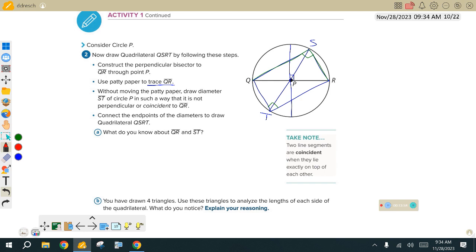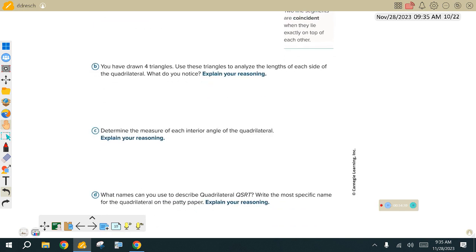Angle R goes to ST, which is a diameter. So angle R goes to ST — that's a diameter — and half of 180 is 90. And angle Q does the same thing. So we've got ourselves almost a rectangle going here. We just identified letter C — determine the measure of each interior angle. All are right angles, and we did that by using our inscribed angles of semicircles.